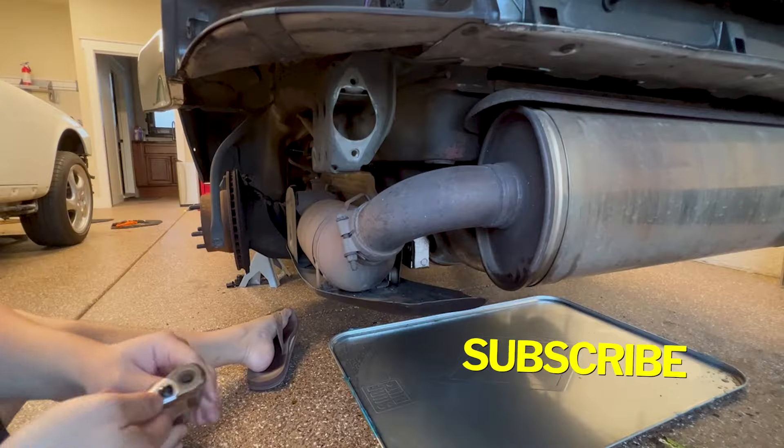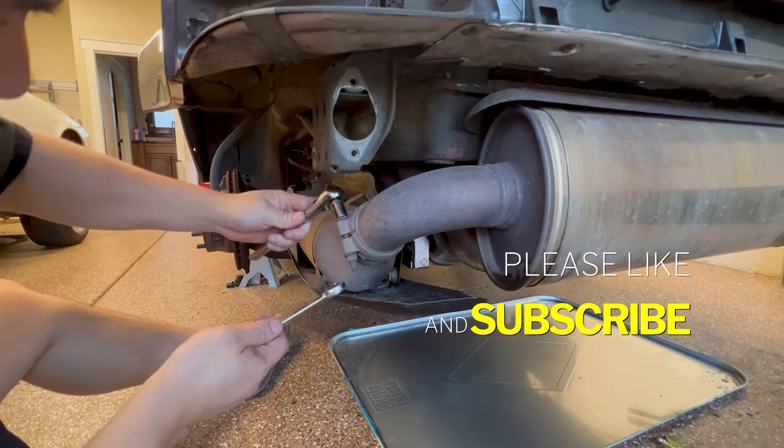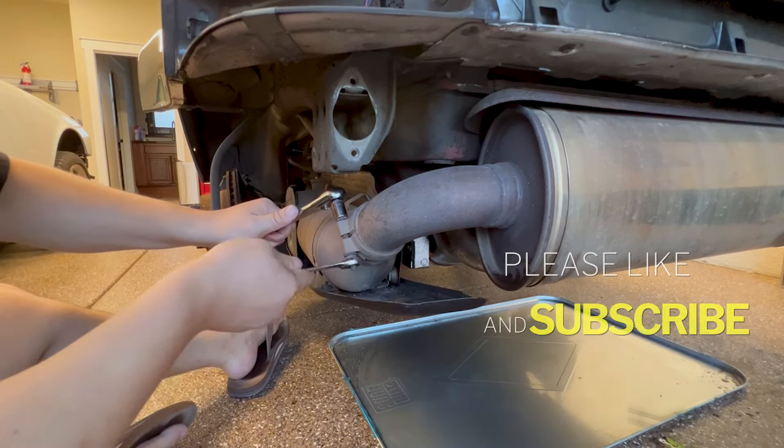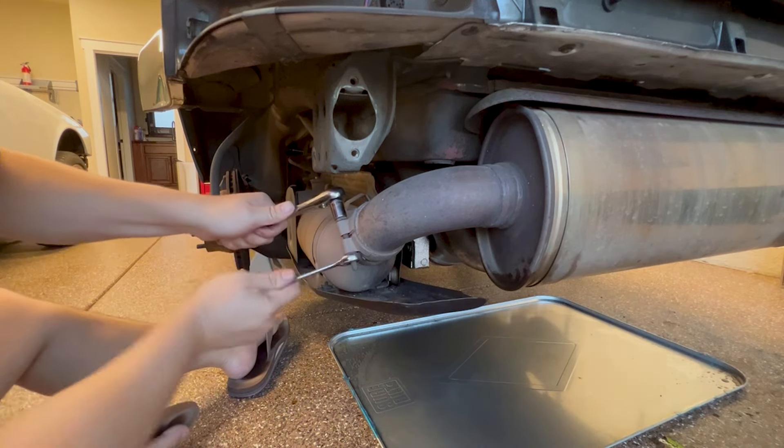If you haven't hit that subscribe button, please do to support my channel. Now grab two 13 millimeter wrenches or ratchets and remove this exhaust clamp and seal ring.